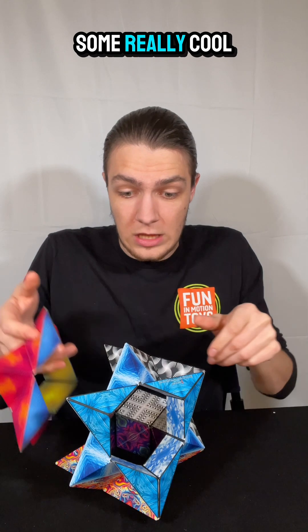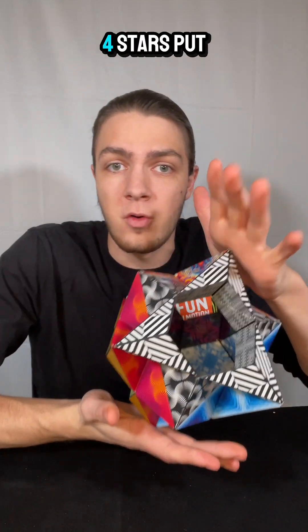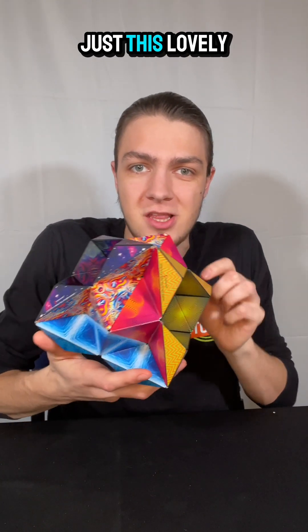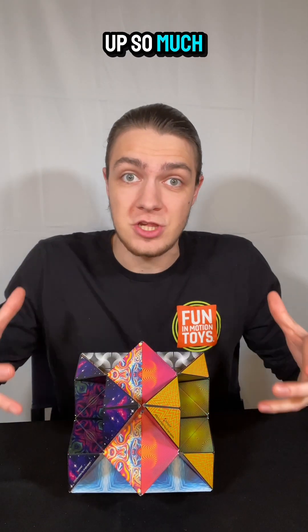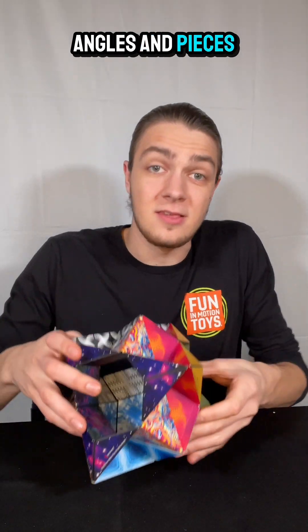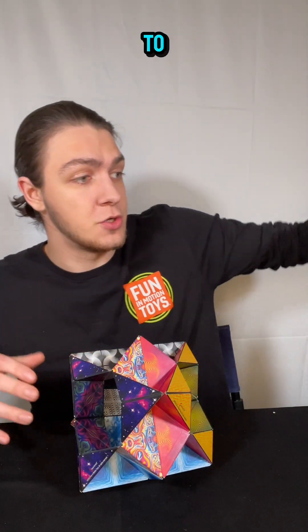We can make some really cool builds. One of my favorites right here is four stars put together. It's super simple, but it has just this lovely presentation and takes up so much space — and it also has all of these cool angles and pieces that we could add onto if we want to.